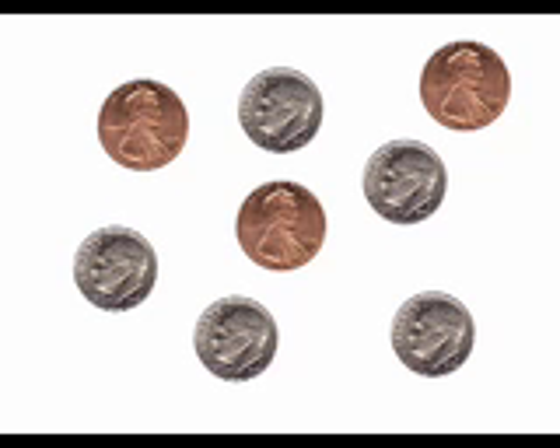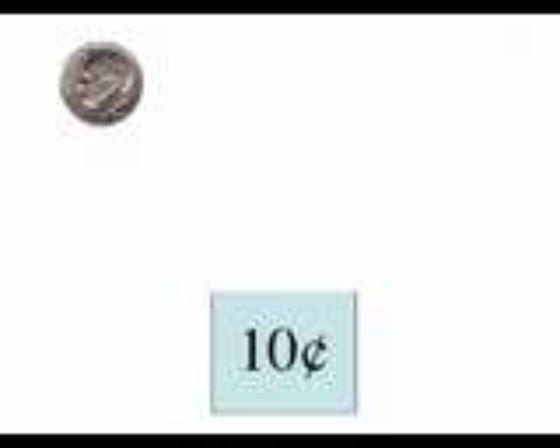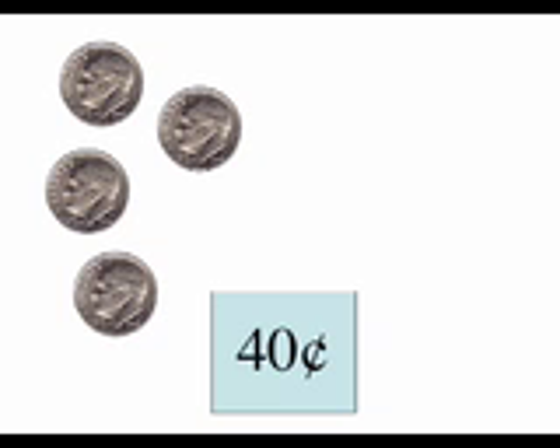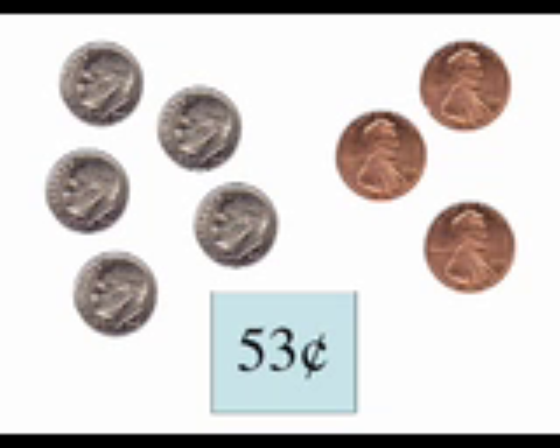Let's try some other coins. First, sort them. Which coins will we count first? Exactly. We will begin counting the dimes by tens, then we'll continue counting the pennies by ones. Let's see how much money is here. Ten, twenty, thirty, forty, fifty. Fifty-one, fifty-two, fifty-three. We have fifty-three cents.